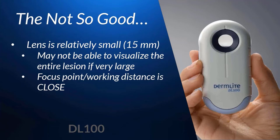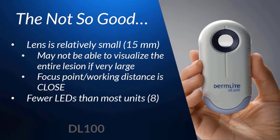The DL100 also has far fewer LEDs compared to the top-of-the-line models, and the LEDs it does have are polarized only. The main significance of this is that the DL100 is not the ideal dermatoscope if you're trying to evaluate very superficial features — we're talking dramatic lifts, lichenification, etc.